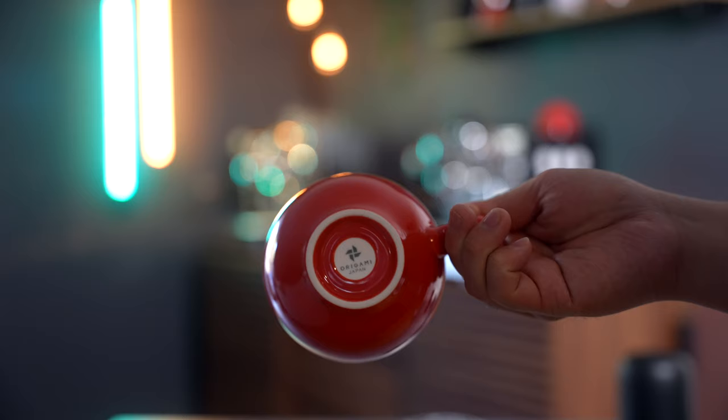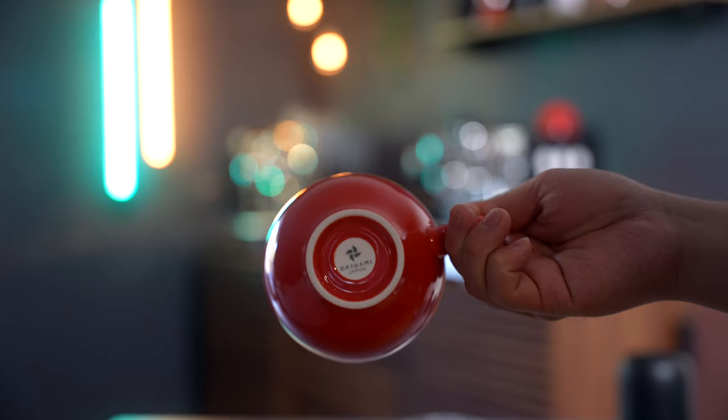For my latte cups, you'll see these red Origami ones that I feature every once in a while and appear in a lot of my photos because I like the red accent. They're pretty similar to the Acme cups, but they're quite a bit larger and the rim is not as big and curved. These are great when you need a huge latte with a quad shot early mornings.